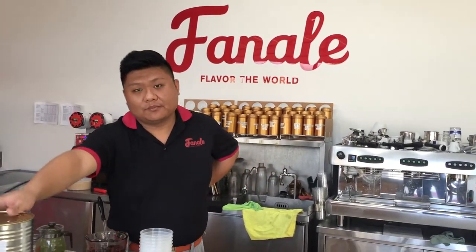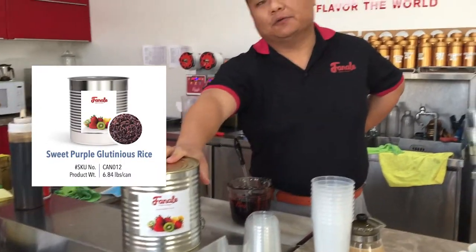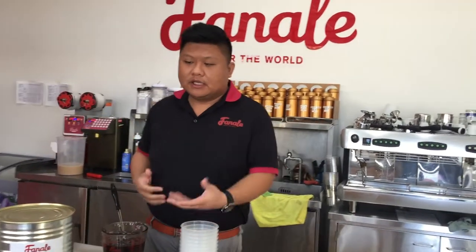It comes in a can form like this, six cans in a case. So what is Purple Sticky Rice? Purple Sticky Rice is basically like a gluten rice. It's naturally colored purple — some people call it black rice. It's very aromatic, one of the top favorite dessert ingredients. So we're going to apply this into different usage. Today I'm going to do a couple types of drinks, some variations, some ideas for folks to try.